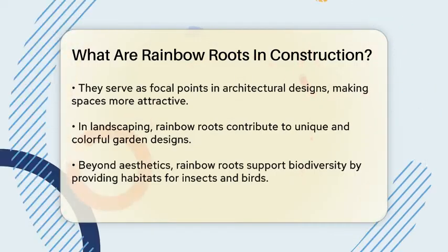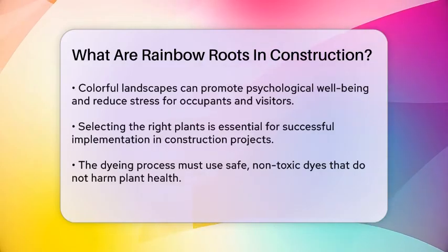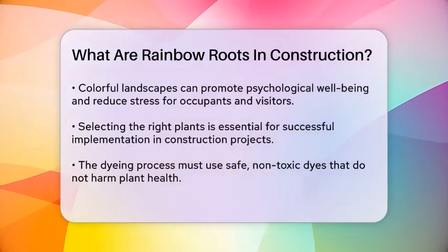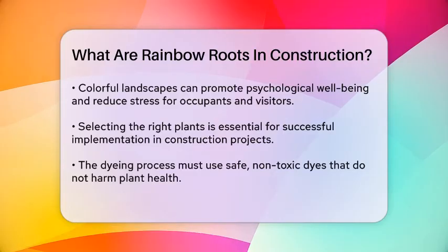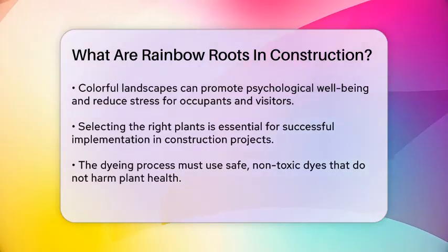The benefits of rainbow roots go beyond just aesthetics. They can contribute to biodiversity and environmental sustainability by providing habitats for various insects and birds. Additionally, colorful landscapes, including those with rainbow roots, have been shown to have positive psychological effects, reducing stress and promoting well-being among occupants and visitors.